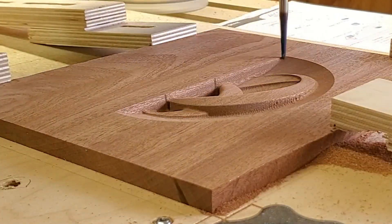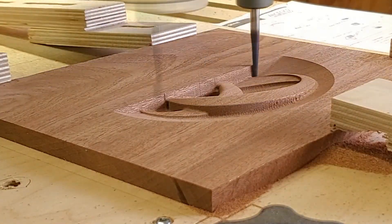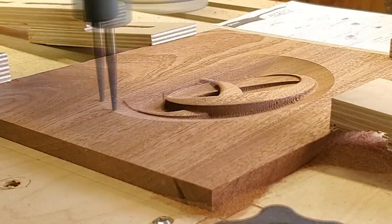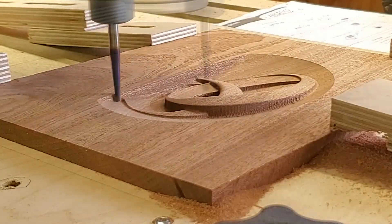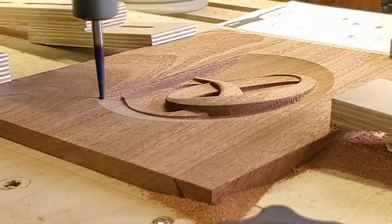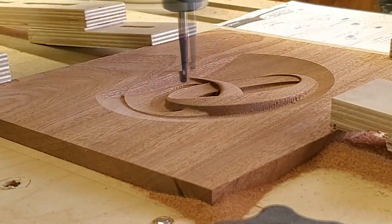On this particular toolpath I've got a stepover of about nine percent, so it's very minimal. I just skipped right over the roughing toolpath and went right into the finishing toolpath. When you have a short stepover, you can do that, so I chose to do that on this particular job.